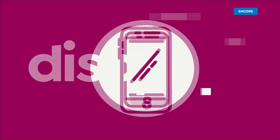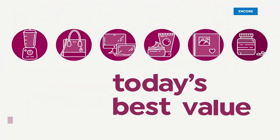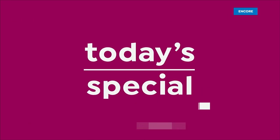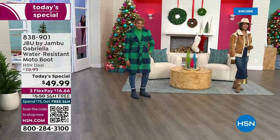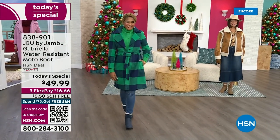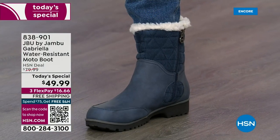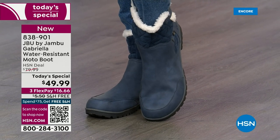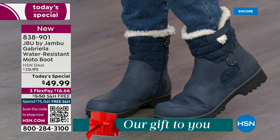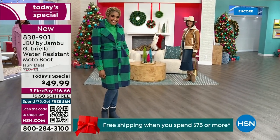Good price. Here we go. The worst of winter weather is absolutely no match for our Jambu moto boot. Bring on all the elements, bring on the snow — with this incredible comfort and totally stylish design. And it's 50% off retail. The retail on this is almost $100. We've got three flex, and we even have free shipping. These are all the elements we want in a great winter boot.